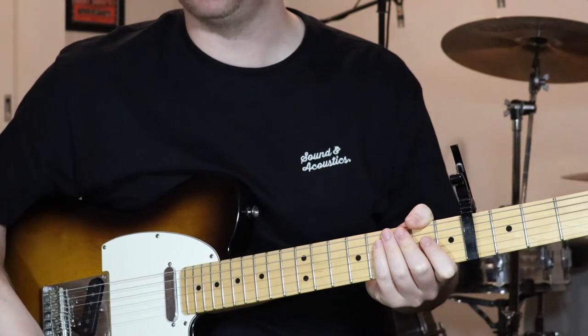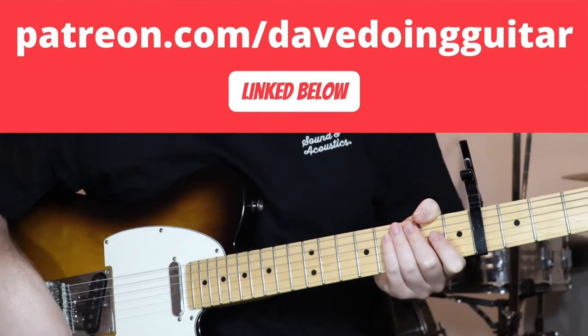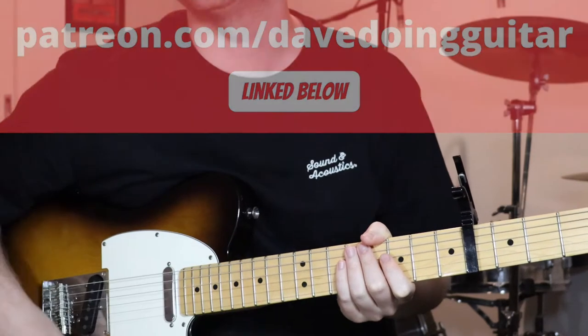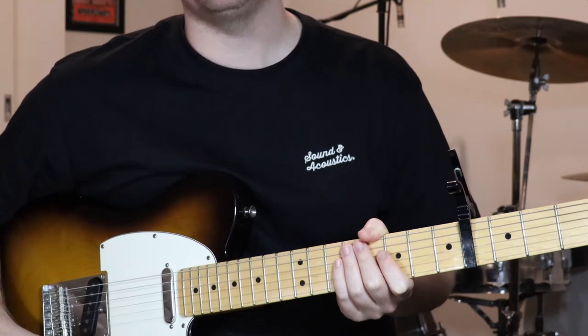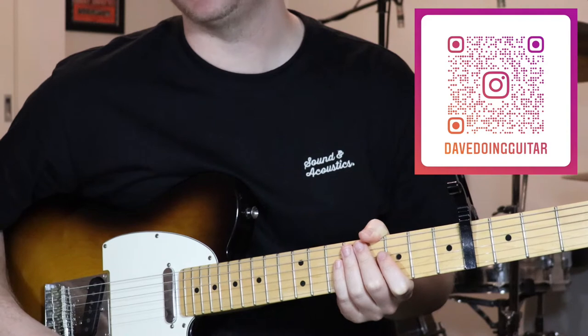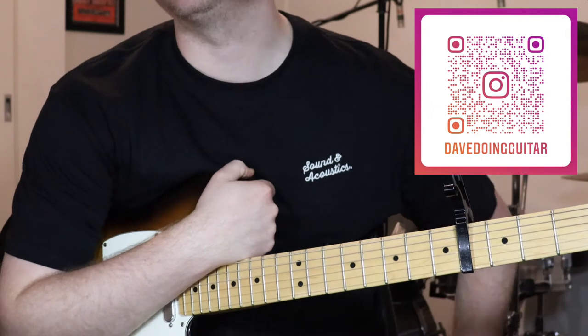Just before we jump into it, I'll let you know that you can support me at Patreon — that's linked below, as is a video explaining what Patreon is if you're unsure. That's where you can go to get all of my tabs and a few other things. You can also follow me on Facebook, Instagram, Twitter, and I've got a Spotify playlist with all the songs I've made tutorials for.